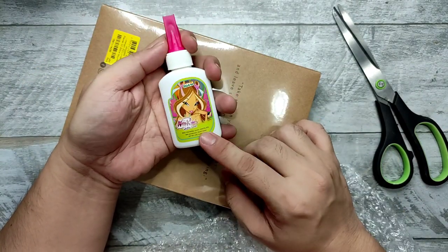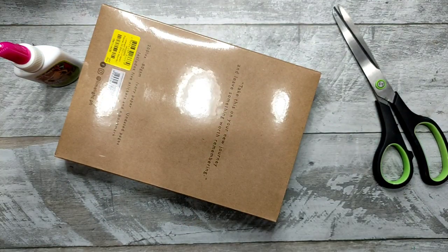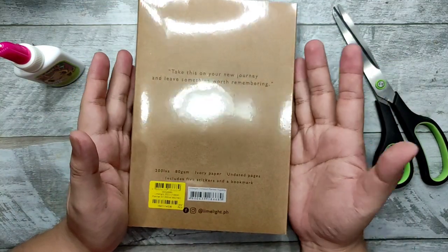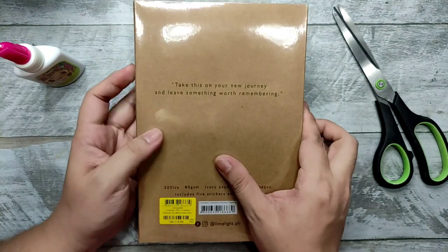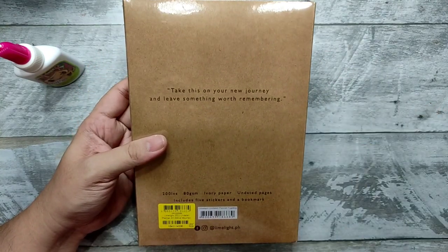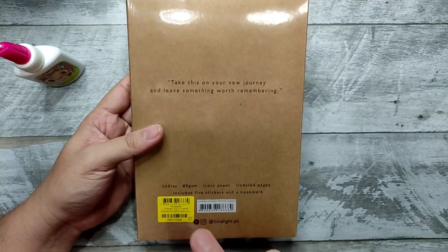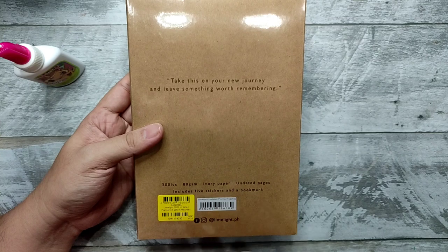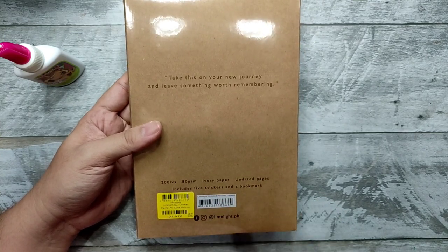There's a free Winx sticky white glue that comes with the package, so thank you to Limelight. Here we have it — 'Take this on your new journey and leave something worth remembering.' It's 200 leaves, 80 GSM ivory paper, undated pages, and it includes five stickers and a bookmark.